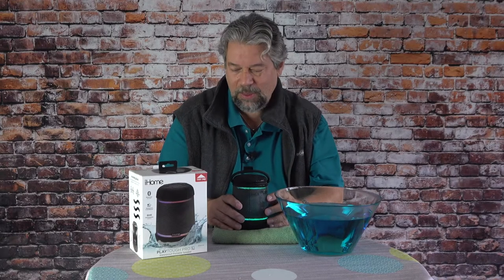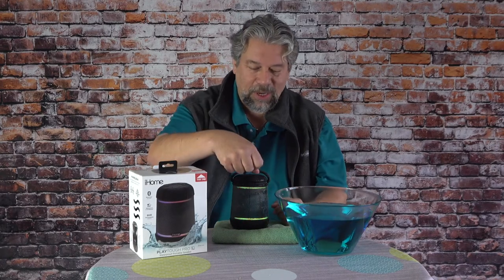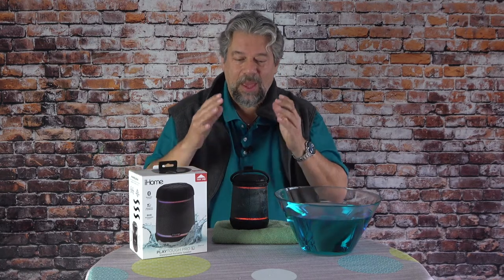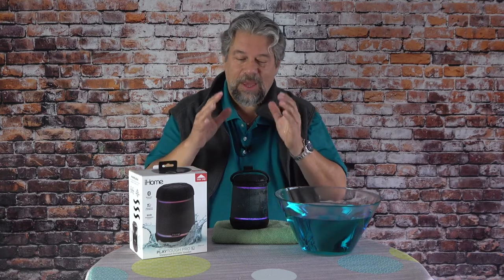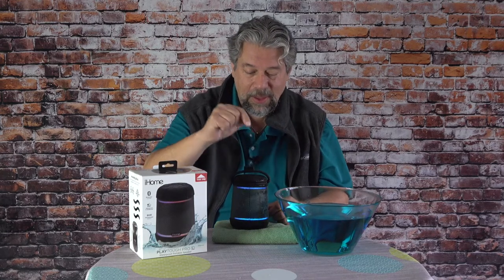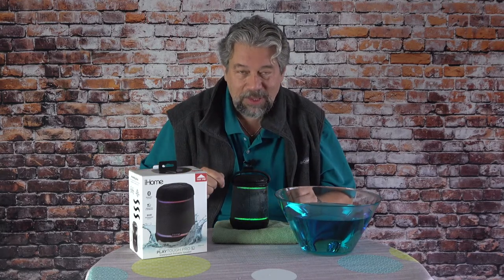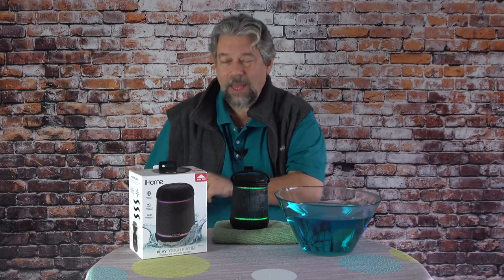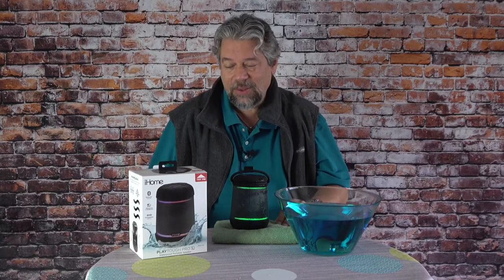So what do I mean by speaker mode? Let's demonstrate it. It basically gets you to your voice assistant system. If you have Alexa on your phone, you can use this as an Alexa device. If you have Siri on an iPhone, that works too. What time is it? It's 9:52 a.m. — so it's working with Siri on my iPhone 13. Pretty handy.